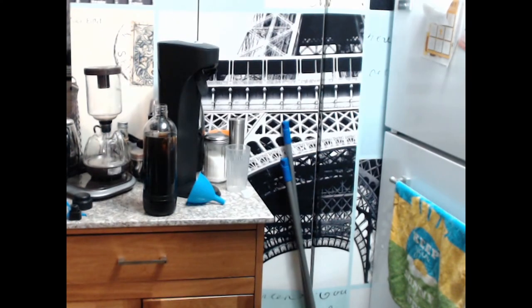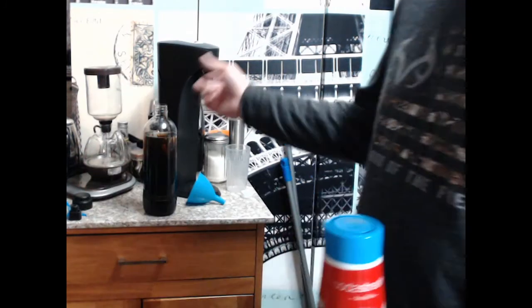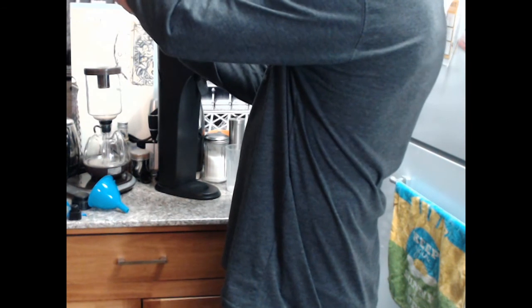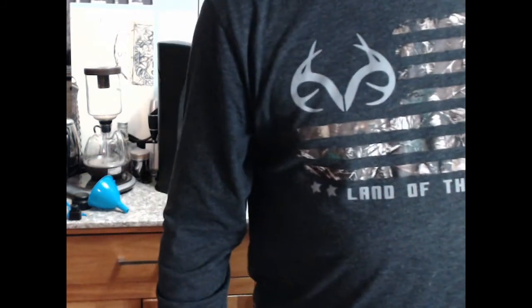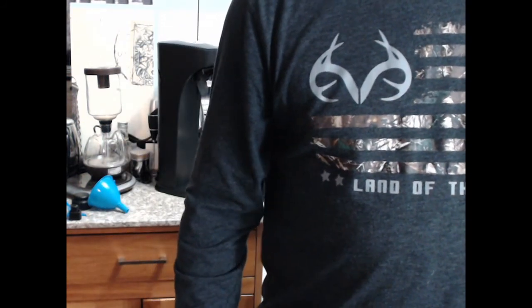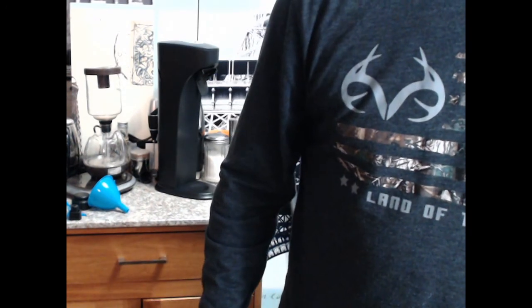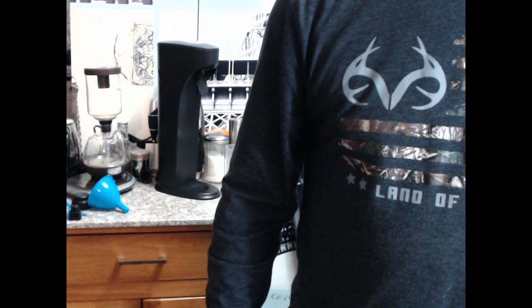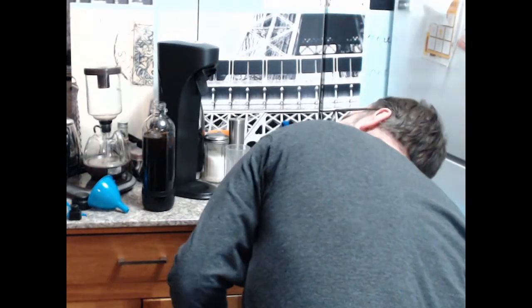This could be bad. I'm slightly above the fill line now. I'd better pour some of that out. I'm already wasting - that's one thing I didn't account for. There wasn't very much. We do not want to go above that fill line.